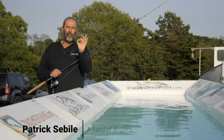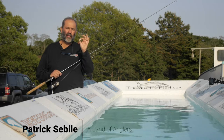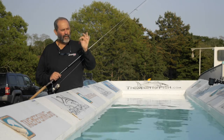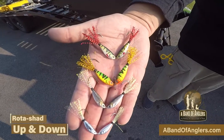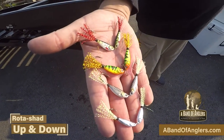This bait is the Rota Shad and it uses a totally new type of movement I call the Rota Move. This is part of the Up and Down brand, part of Abena Wenglers. This bait basically mimics two little bait fish moving and feeding together.